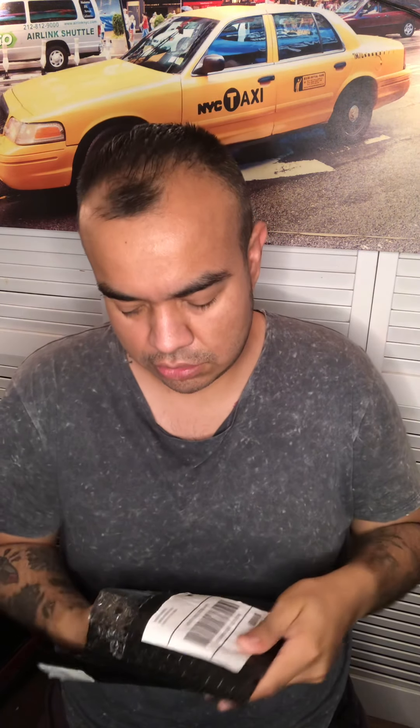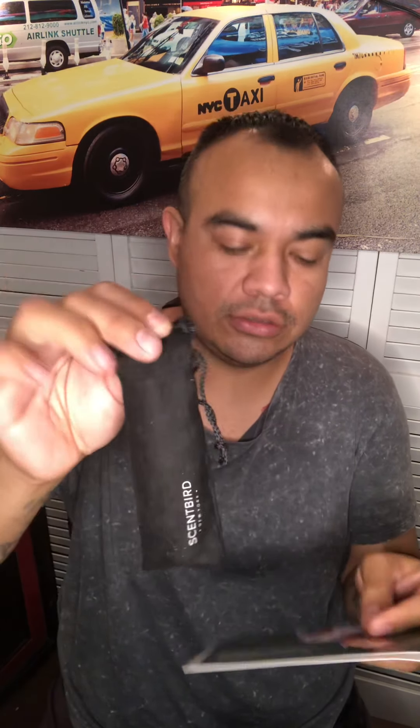Now let's see what we got from Scentbird. This is like a monthly subscription plan that you can sign up for. I signed up for it with a YouTuber's code so I got a discount.